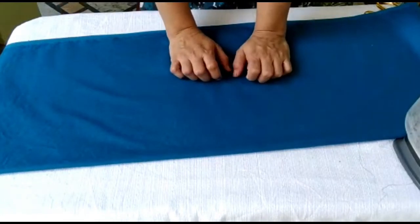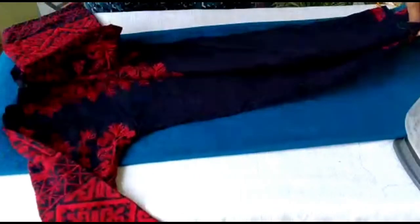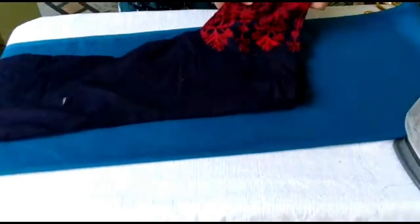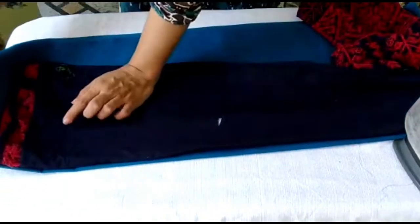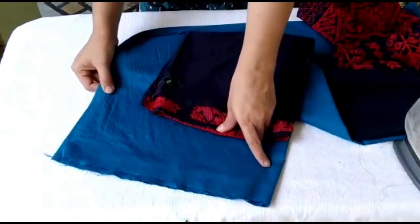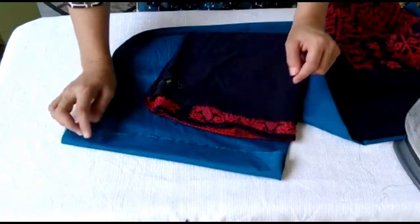Now take a shirt of your size and place it like this. Remember that you need to leave a little extra cloth around it, because when stitching is done the kameez will become smaller if you cut exactly to the measurement. So you have to leave some extra cloth.